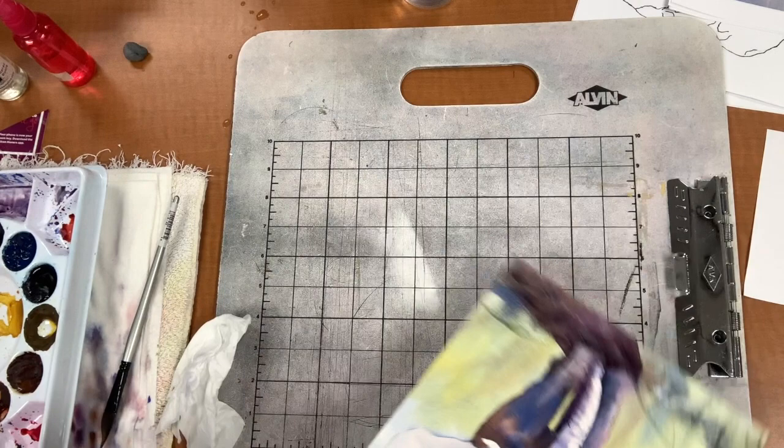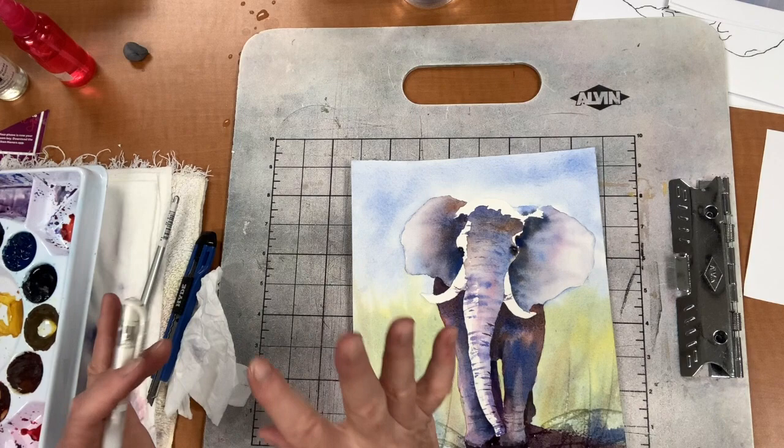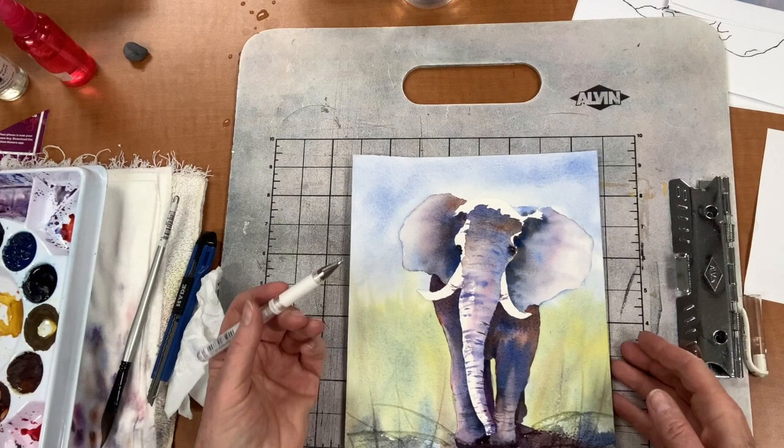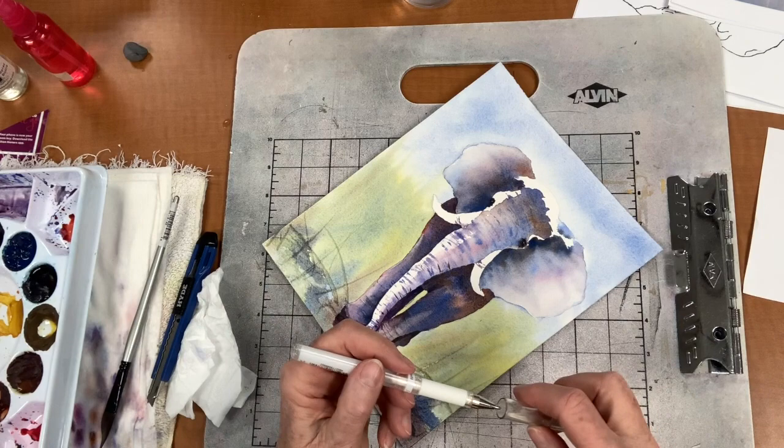I'm using an exacto knife — you just want to get just a little bit out like that. Can you see how that makes a difference? Then he's alive — yeah, that's all it takes. Or you can also use a white gel pen and go in and do a little bit like that. That's all you need — now he's alive.